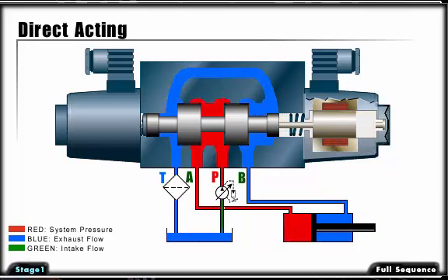As the spool valve shifts, port P opens to port A and port B opens to port T or tank. This allows the cylinder to extend.